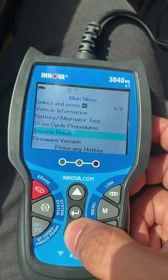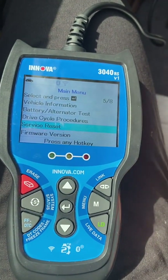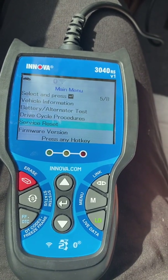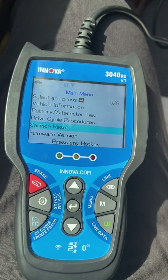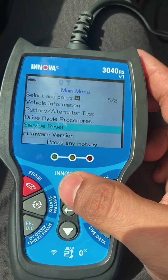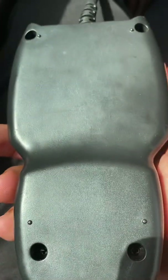The service reset is there but it's applicable to different systems or different computers in the car. On this 2005 Camry it's not possible, so we need to reset manually with the key. There is no manufacturer information on the backside.